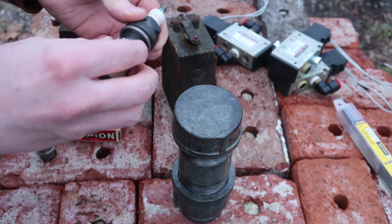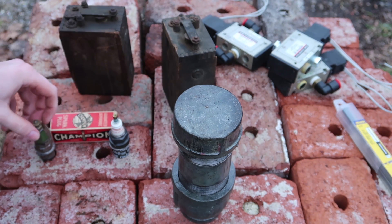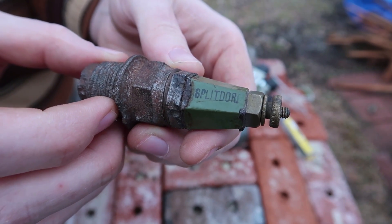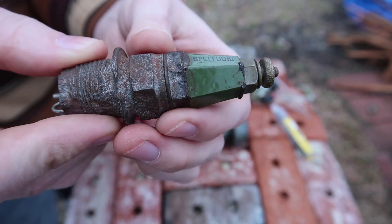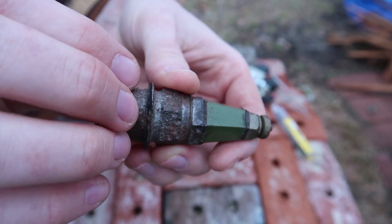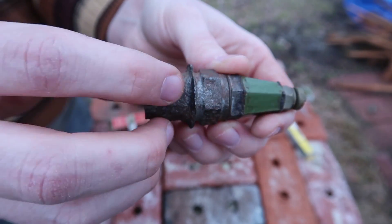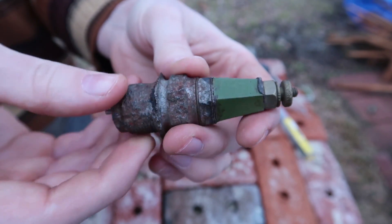I might as well use some of my really vintage old spark plugs. I'm not going to use my nice Champions on the first one — I'm going to use my split dwarf. These split dwarf spark plugs are actually quite rare and expensive; brand new ones can go for like $50. However this one is very cracked in the ceramic insulator, rusted, and the threads are pretty much missing on a whole half of it, so it will no longer work on an internal combustion engine.